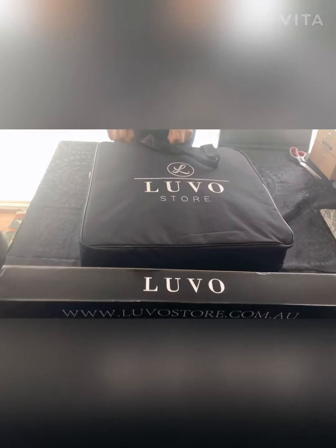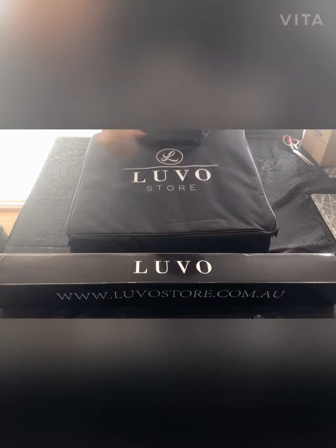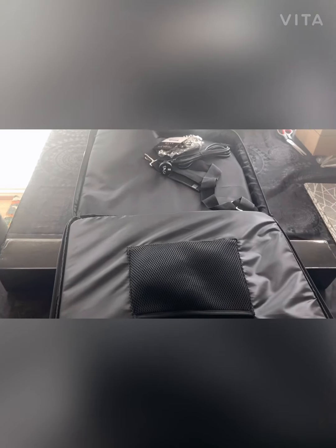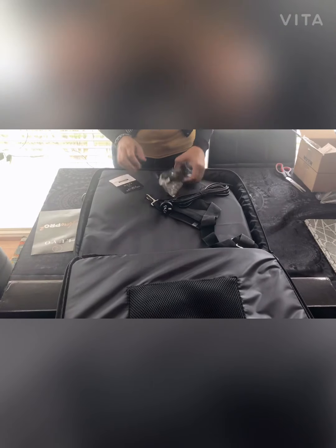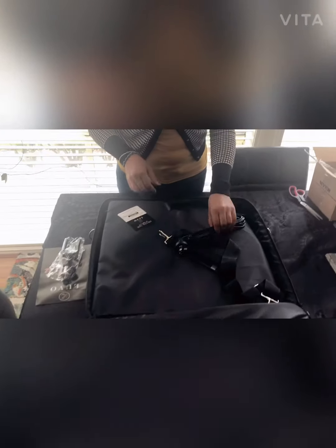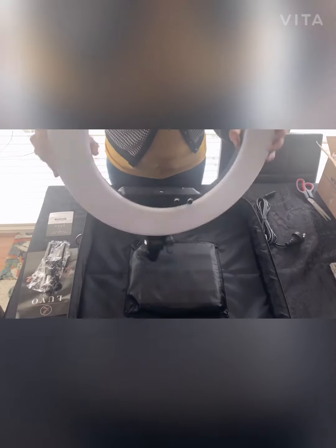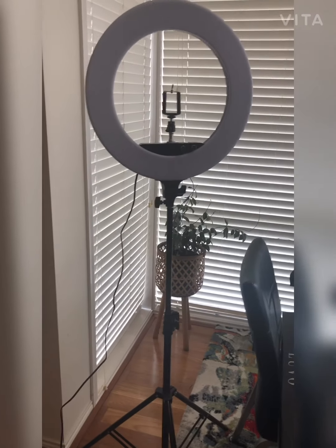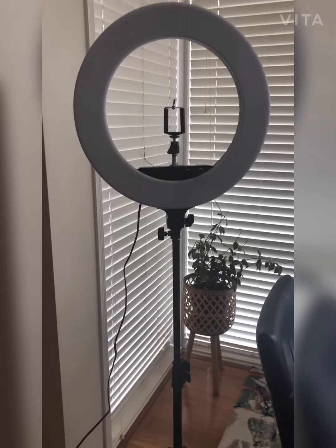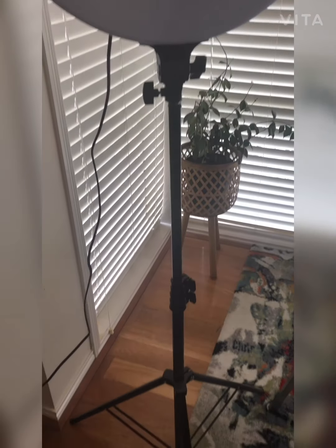I did do my research. So we get an instructions manual on how to set it up, and we get a bag for it.